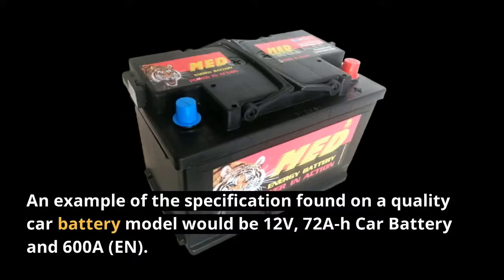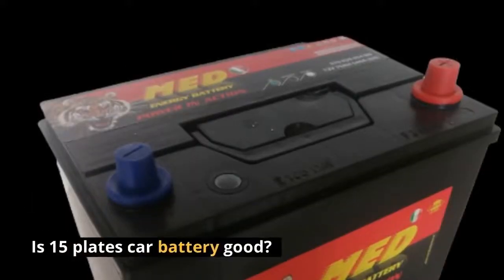An example of the specifications found on a quality car battery model would be: 12 volts, 72Ah car battery, and 600A. This is a 15-plates car battery.